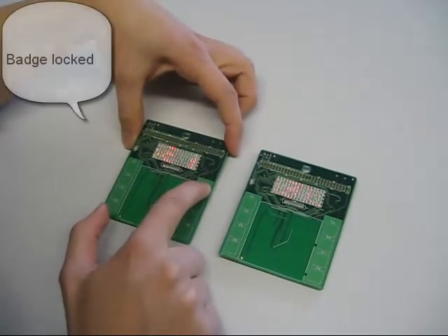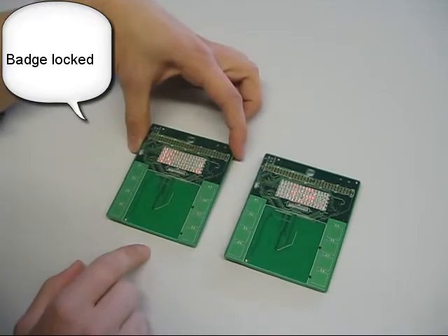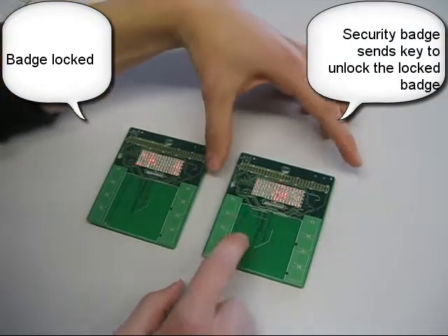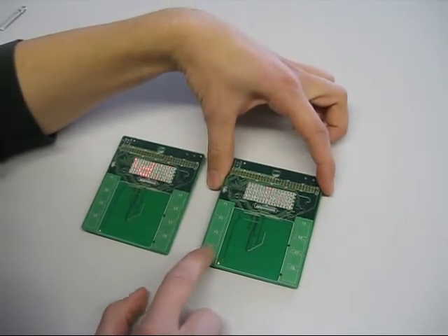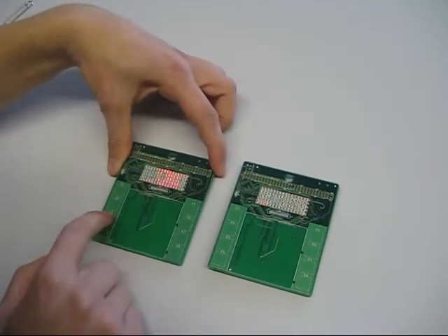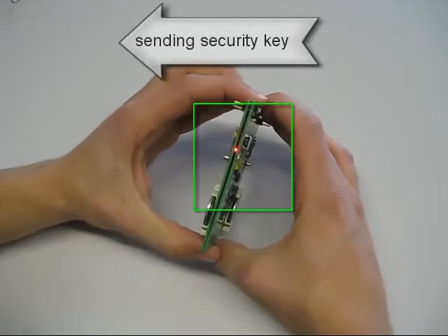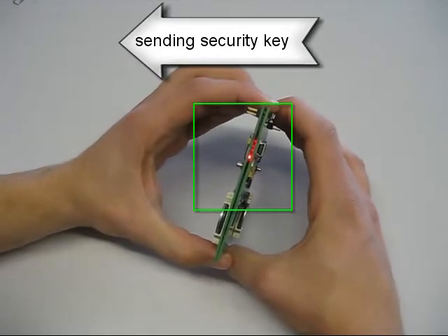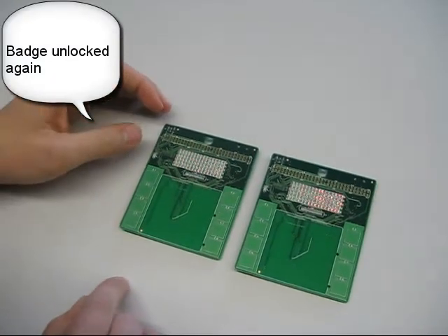To lock the badge, now I press E5. So this badge is locked and you can do nothing with it. To unlock it, we need the other board to send the key back. Here we are in transmission mode to send the key back, and here we go into receiver mode. Put them together. Transmission successful — now the board is unlocked and shows the text Magic.